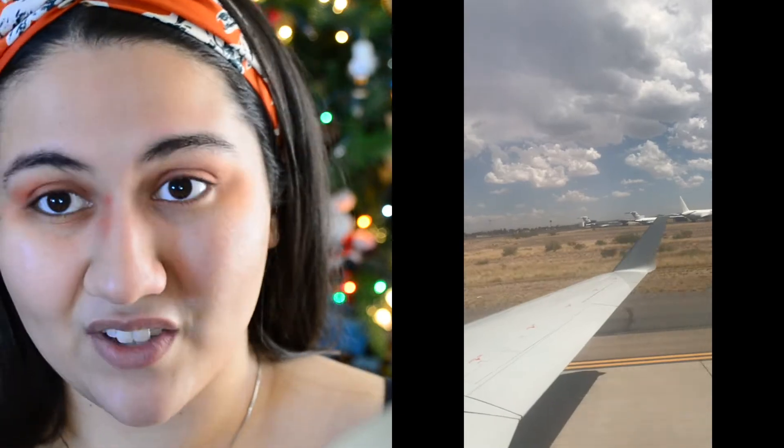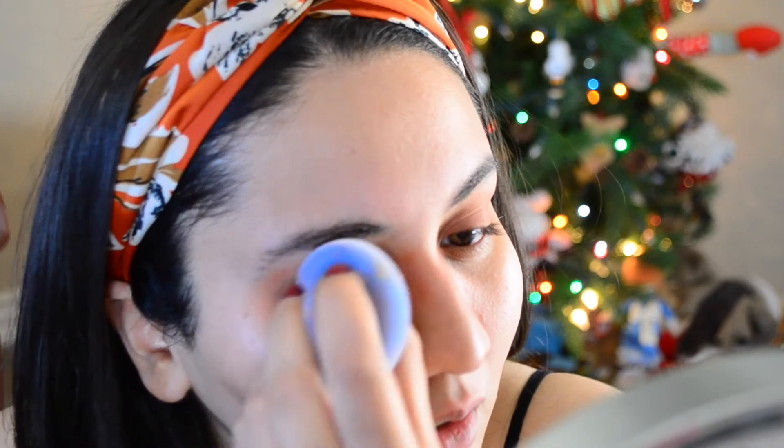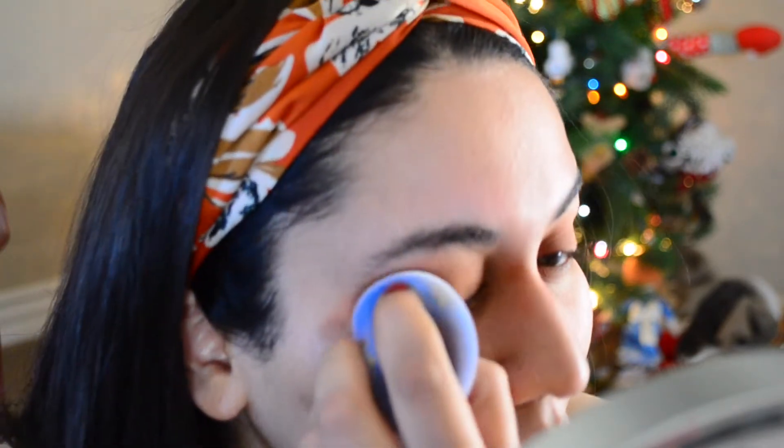Oh, it feels so good and it's applying so well! For those of us that travel a lot — I'm in a long distance relationship and I'm always on a plane forgetting stuff — this will make me feel a lot more at ease. When I go to see my boyfriend and I forget like 50% of my brushes, as long as I have this sponge with me I'll feel a lot better. I always forget everything — I'm like, I just wanted to come see you because I love you!